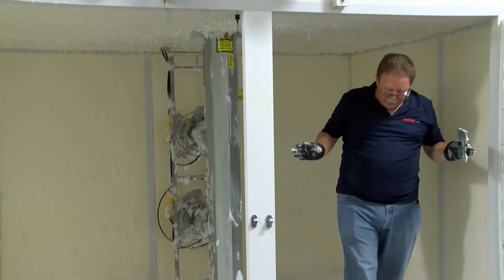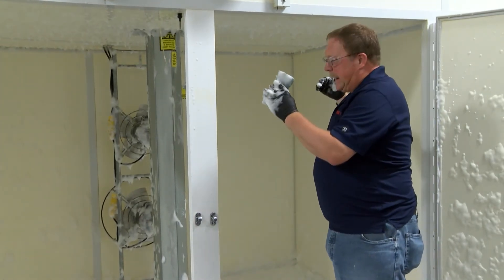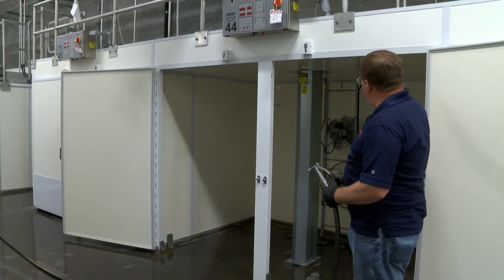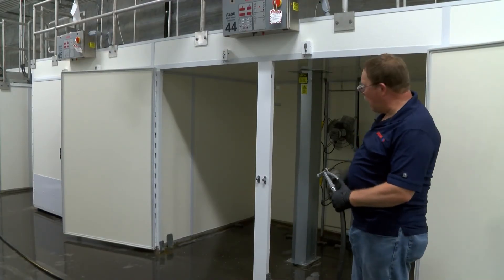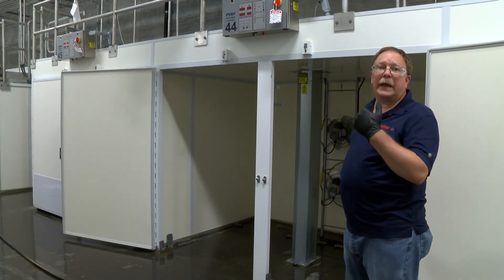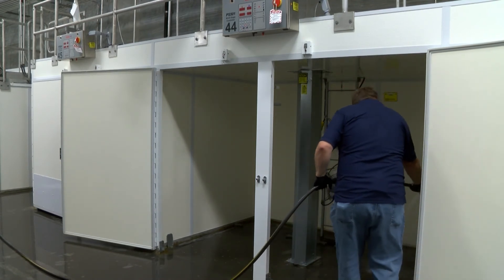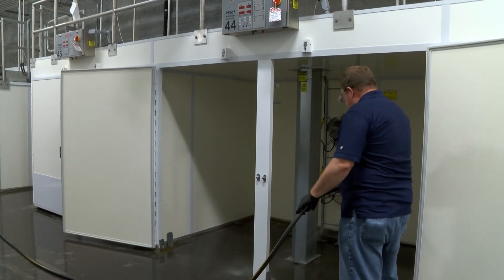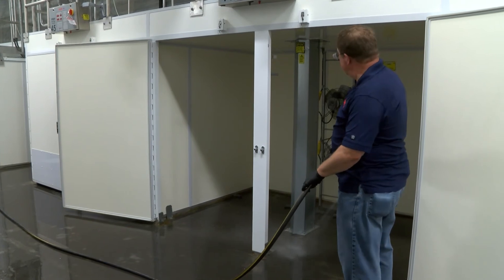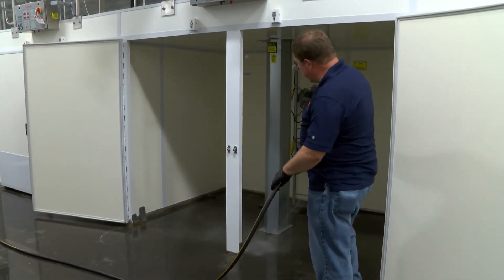Once this is complete, we will then rinse the hatcher out and sanitize it. The hatcher has been scrubbed and we're in the process of rinsing it out. We want to make sure that as we're doing this final rinse we're getting all the eggshells out of the machine, and look for anything you might have missed during the scrubbing process.